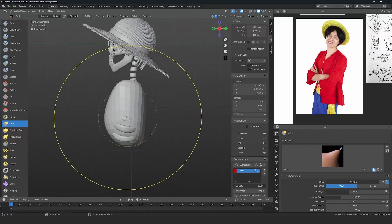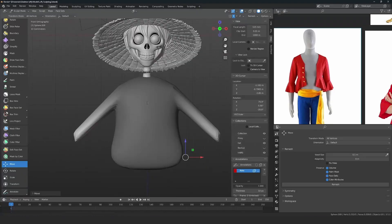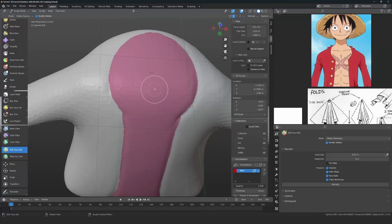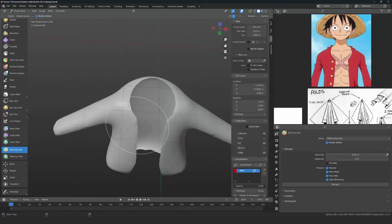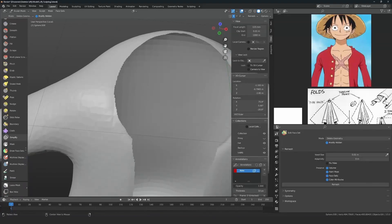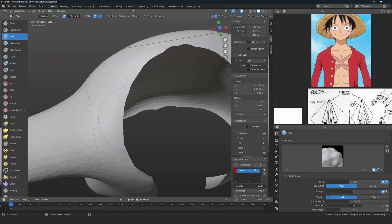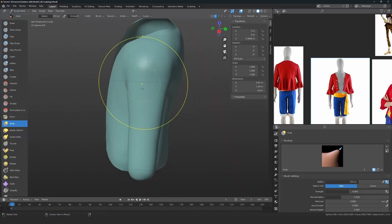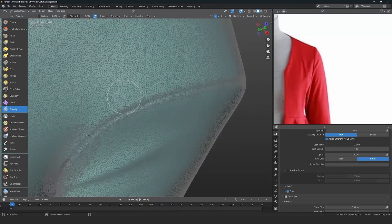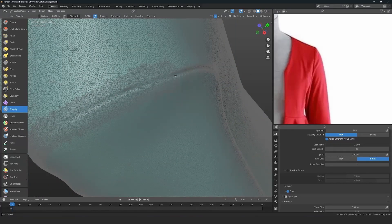For the clothes I again start with a sphere and create a primary shape, making sure it doesn't penetrate the ribs, then create the arms. I mark parts of the cloth to delete using a face set. Since remesh doesn't work on a plain object, I use Dynamic Topology to increase polygon count and sculpt on it. Once the bigger shapes are done, I start adding wrinkles from the references.